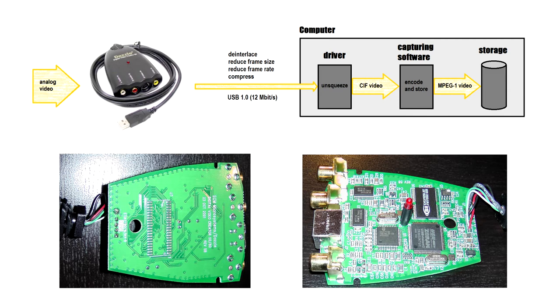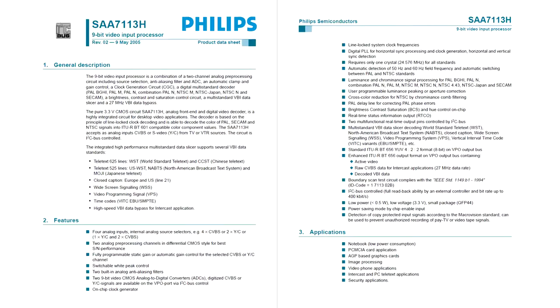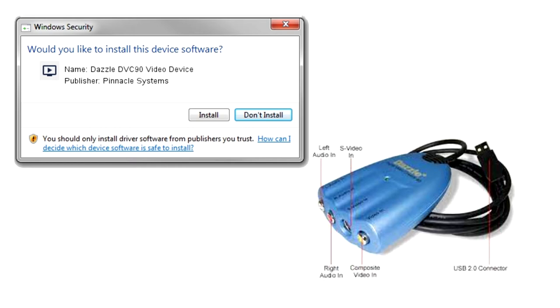These are very old devices from the dark ages of Windows 95. The DVC85 and DVC90 differ between themselves only by bundled software. Both devices can capture full D1 resolution, progressive scan as well as interlaced. I suppose they employ the same Philips chip as the DVC50 and DVC80 for digitizing analog video. They require USB 2.0 working in high-speed mode, because Pinnacle removed hardware compression and instead relied on faster USB protocol for carrying through uncompressed video. These devices may be still viable, but I have little information about them and I don't own one. There is no official 64-bit driver.